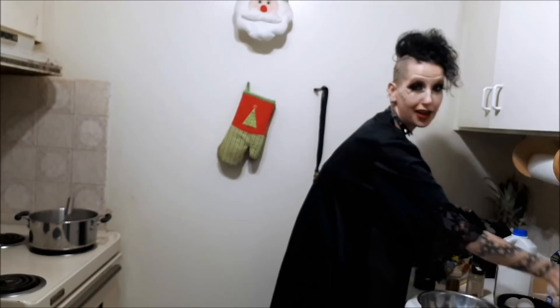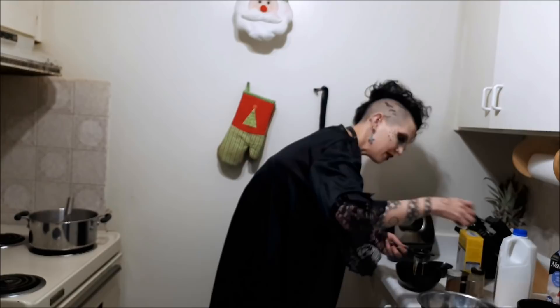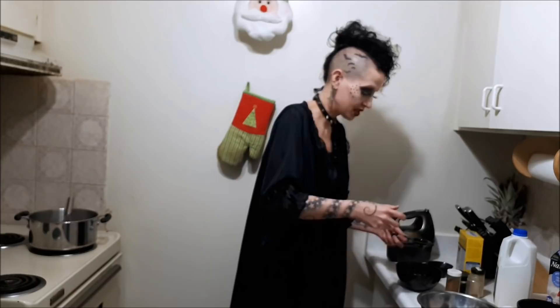Now we have to beat three quarters of a cup of Splenda with six egg yolks, which means I have to separate the eggs, which I hate doing. This is also the point in the video I should probably tell you that I don't actually like eggnog - I think it's fucking disgusting. But Brody really likes eggnog, so I'm being a nice person and making it for him. Don't ruin my reputation. The yolk broke - God damn it. Well, I fucked that up.